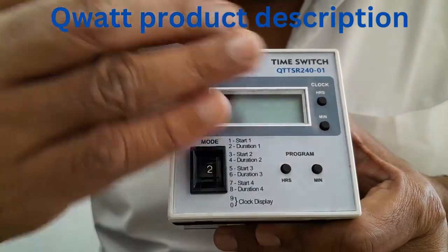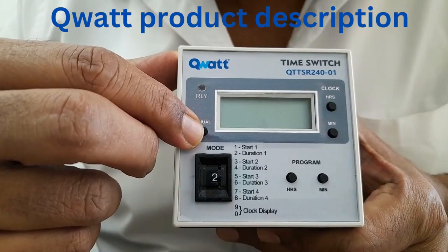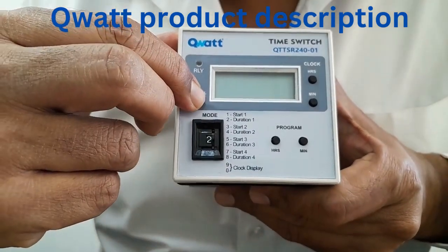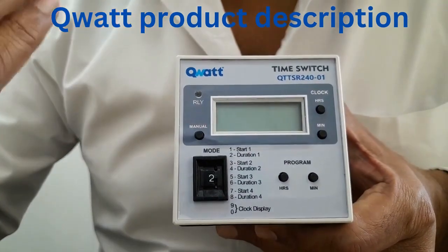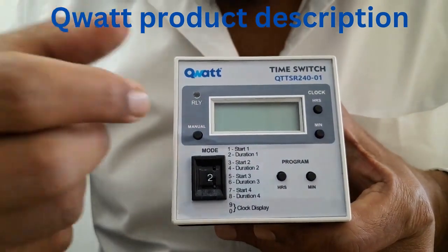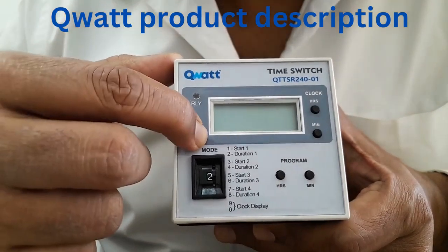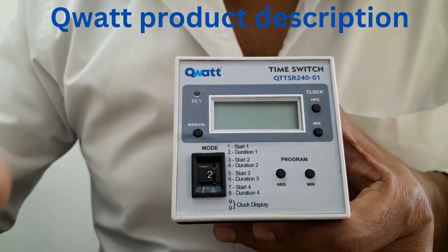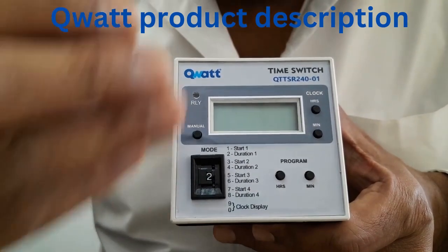This is how the front panel looks like. And there is one more button called as the manual switch here. By pressing this button immediately you can turn on the time switch, overwriting the program in the manual mode. If you again want to go back to the program mode, press this button again and the switch is back into the program mode and it will come on according to the set time.